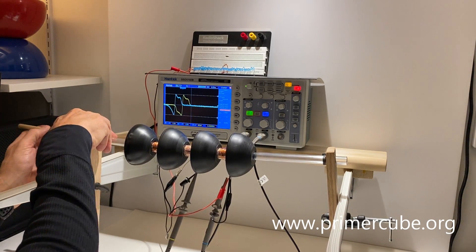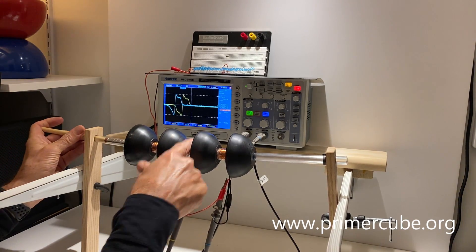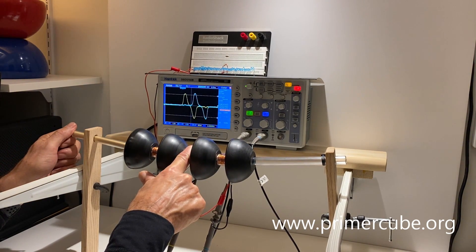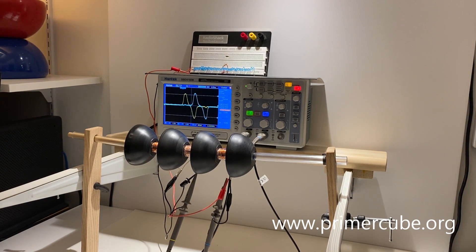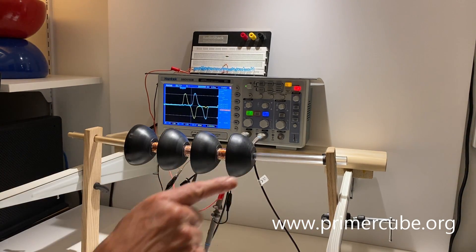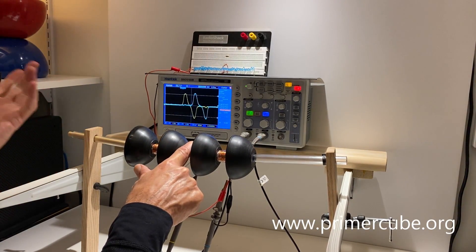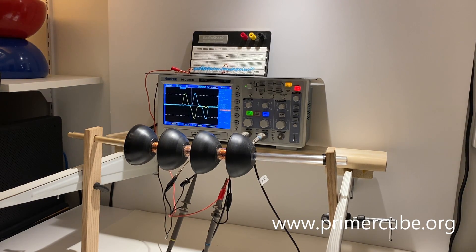But when we reverse the direction of the bowl-shaped arrays and shoot the magnets through them, the speed of the magnets appears to be increasing with each bowl they pass through. This is very logical if we look back at the earlier test. With the bowl array in one direction, 1064 grams of force is required to get the seven magnets through. But with the bowl array reversed, only 362 grams of force is required — significantly better going in this direction.